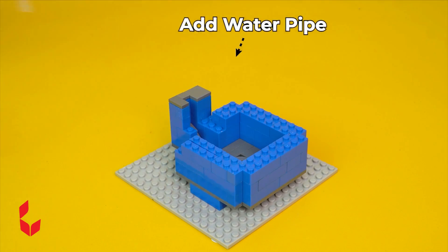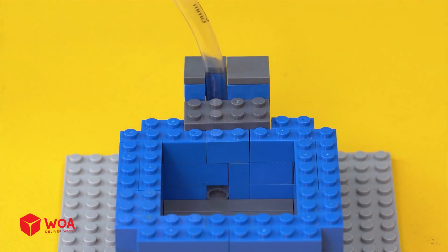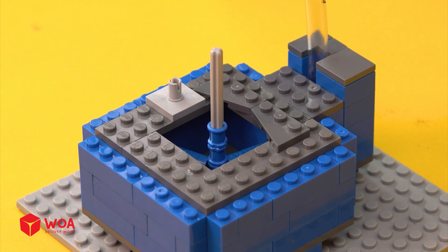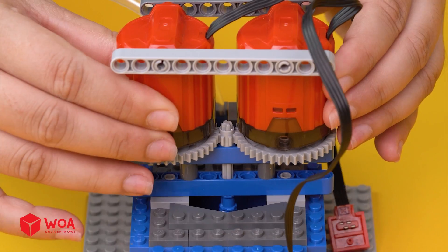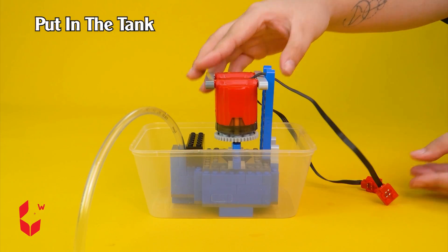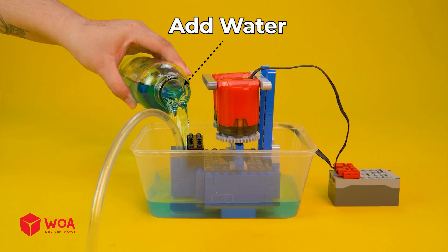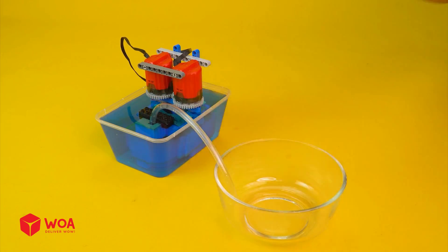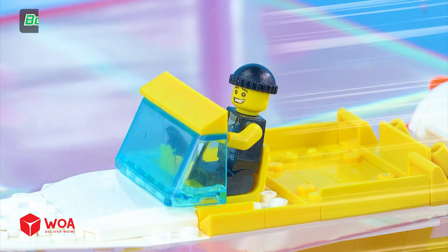How to build the water pump. Step one: Build the beverage pump, add water pipe, propeller. Add the engine, put in the tank. Add the battery. Add water. Beyond the soup.